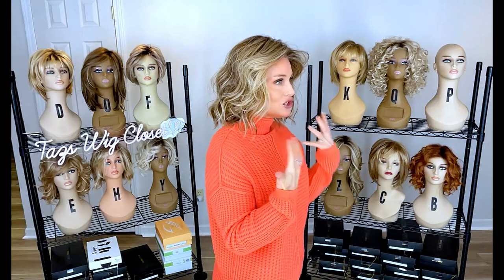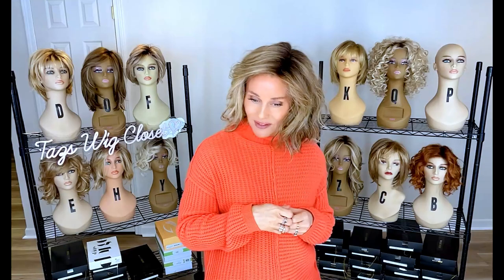Caliente has a short to mid-length look with a beach wave and nice light density. It's always a winner.